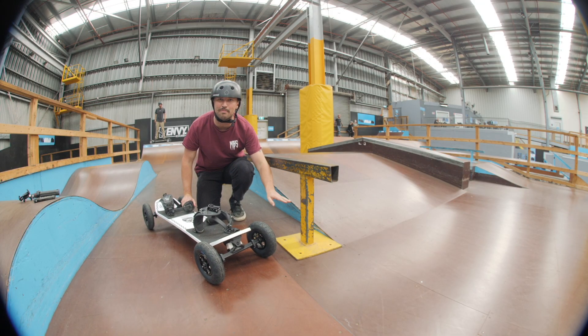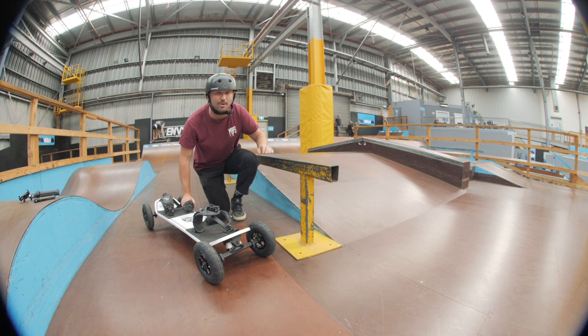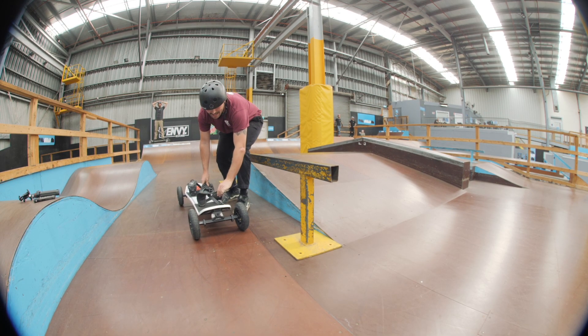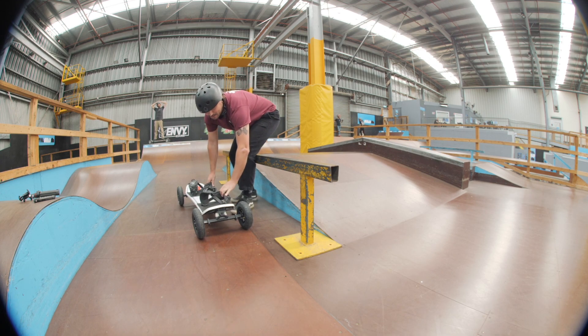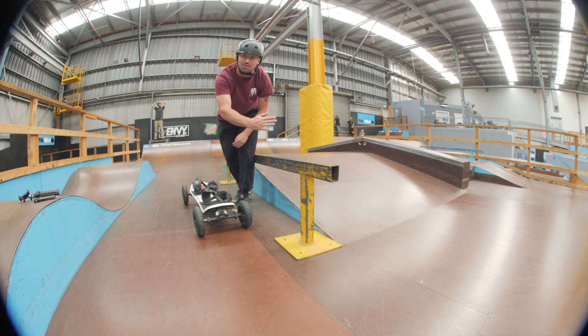You're going to start with a much lower rail but the action is the same. You're going to approach the rail on the side with a slight angle — see how my board is slightly angled towards the end of the rail? You don't want to be completely straight; you want to have a slight angle so you're almost turning towards the rail.